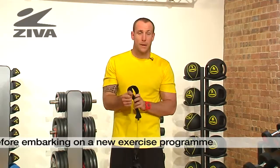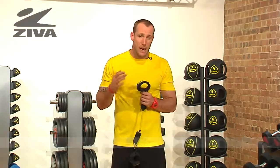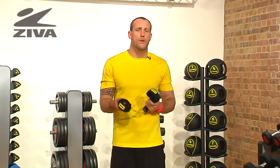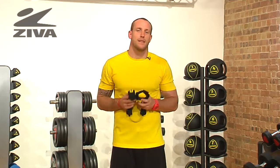These cuffs can be strapped to the wrist or maybe the ankle, so that way we can work in the frontal plane, addressing some lateral movement and creating strength in that plane of motion. Refer to our exercise library to see what we're doing with our Ziva lateral resistor.